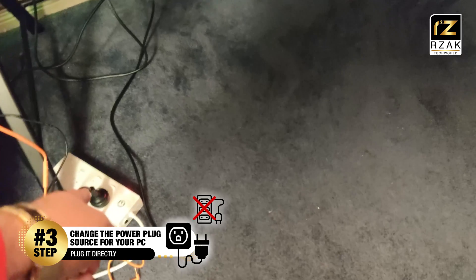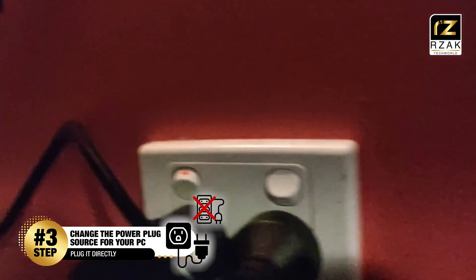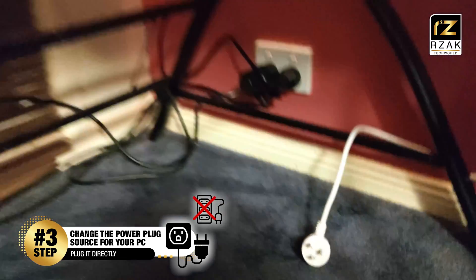Step 3 was to change the power plug source of your computer. Try running your power plug without any extension lead. Plug the system directly into the power outlet, as your power supply might not be getting the required power input from the power source, leading to this issue.